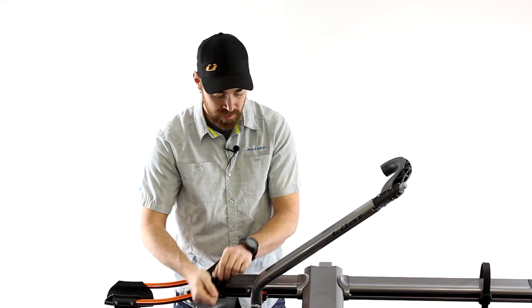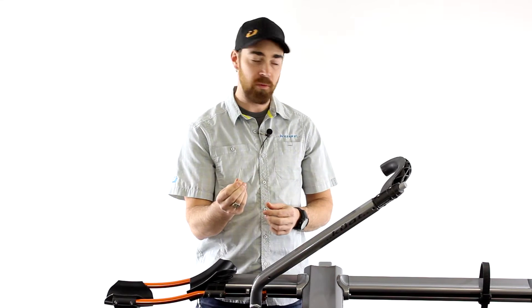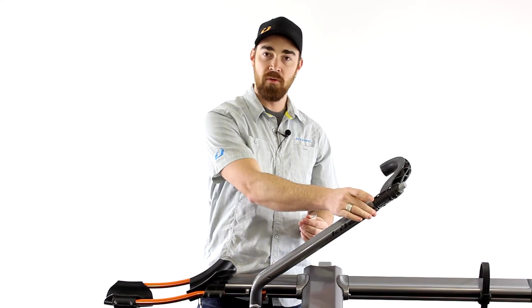Make sure you save that stuff — don't lose it. Now after you've removed the bolt from the base of the ratchet arm, you move up here to the top.